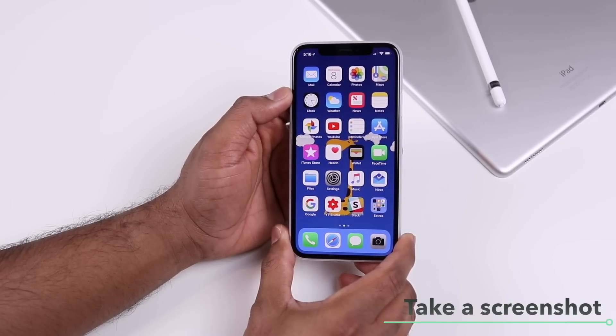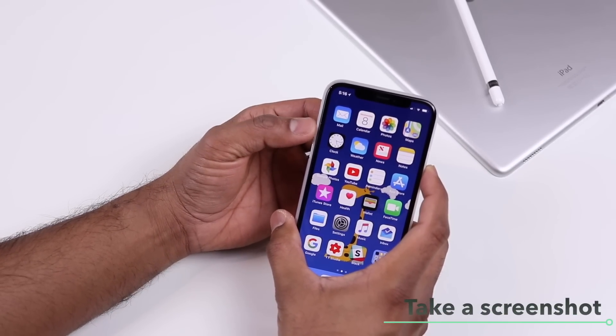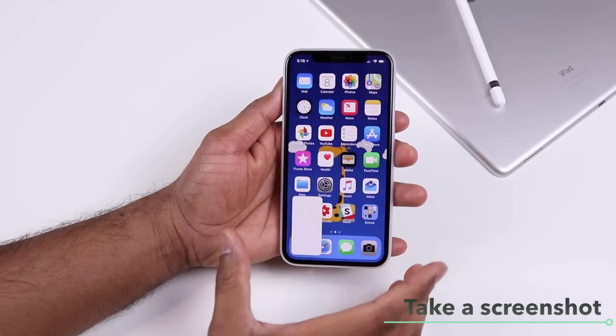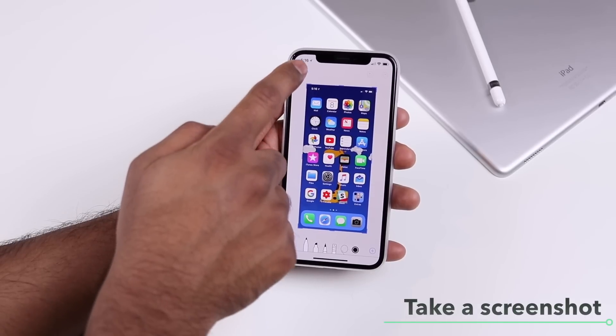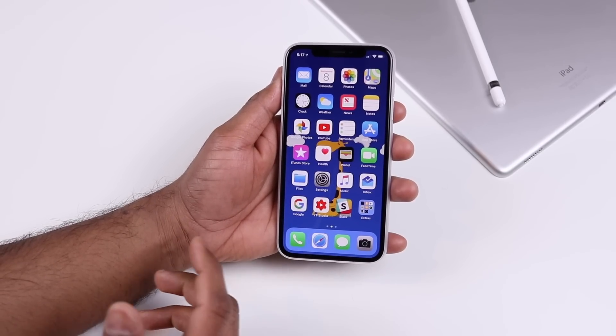To take a screenshot, quickly press the side button and the volume up button together, and that will take a screenshot. You can then annotate it, save it to photos, or delete it.